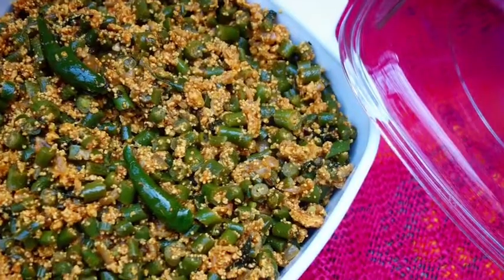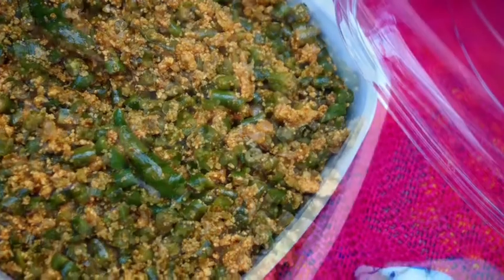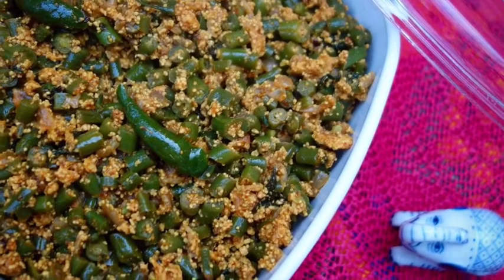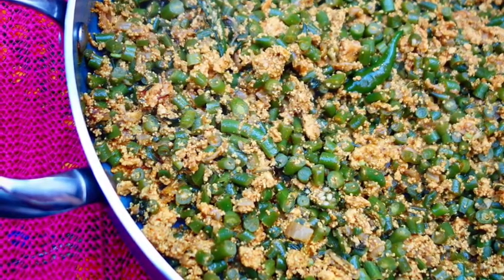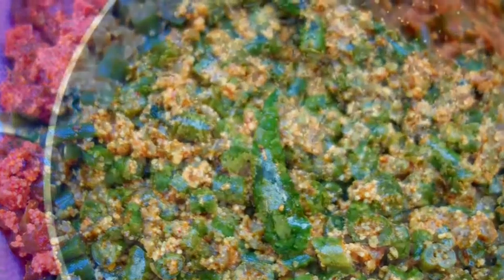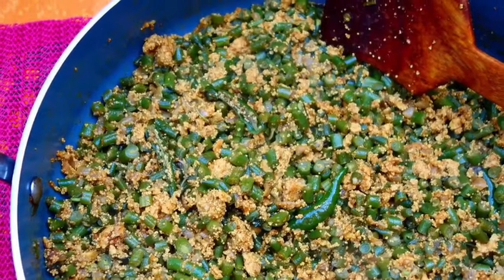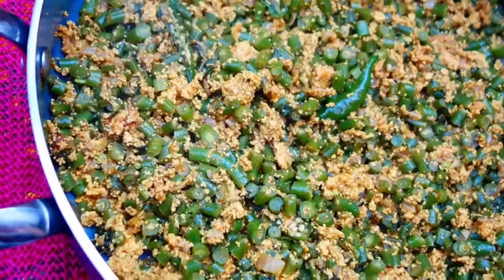Here you go guys — my beans and fish roe fry is ready for you. As you can see this is a very simple process, no complication, just so simple to make. It's very, very yummy with plain boiled rice and it's so healthy as well. Cook this dish, enjoy it with your family, and don't forget to like and subscribe to my channel, share my recipes with your friends, family and neighbors. I hope you're going to make this recipe and enjoy it. Bye-bye, take care.